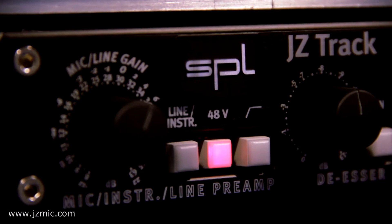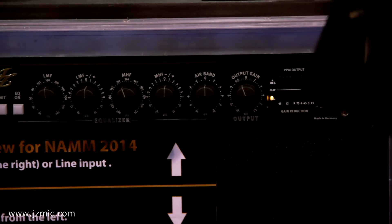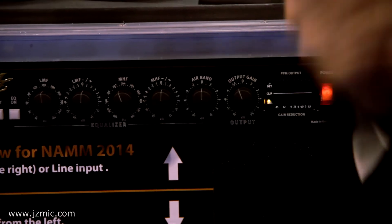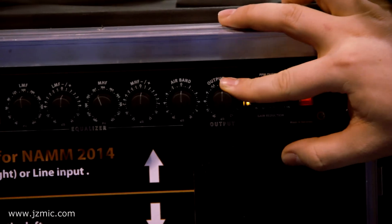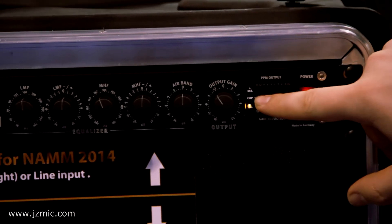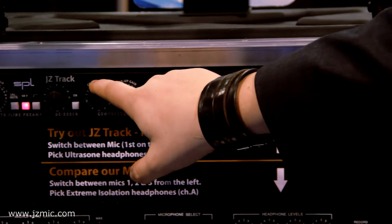A lot of people ask what that is — it's a 15 kilohertz boost to give your vocal recordings a good, airy sound. And there's an output gain. Here you can see the output or gain reduction when using compression.